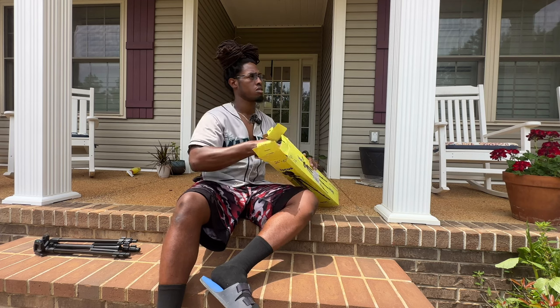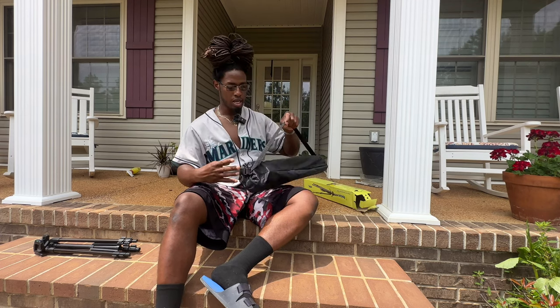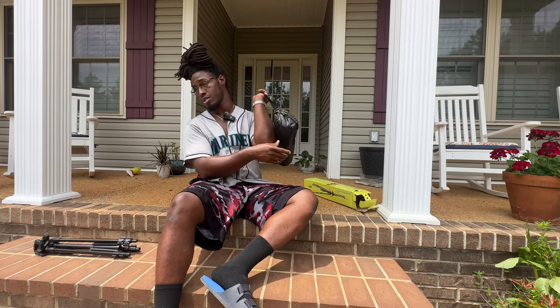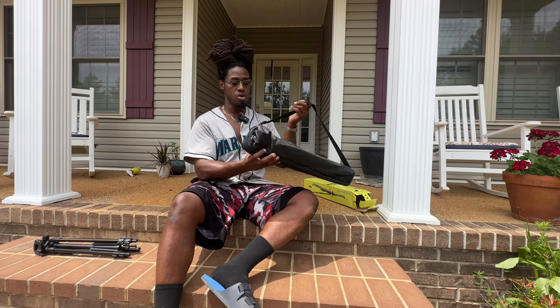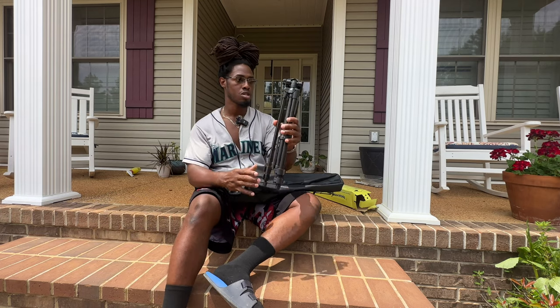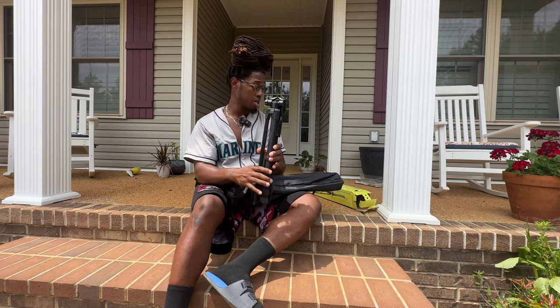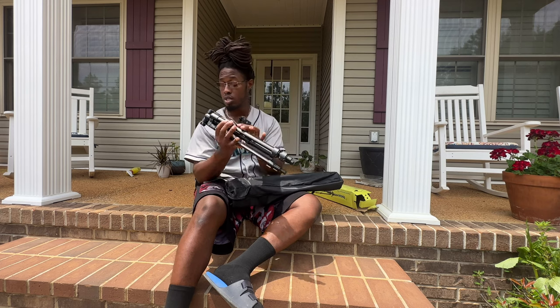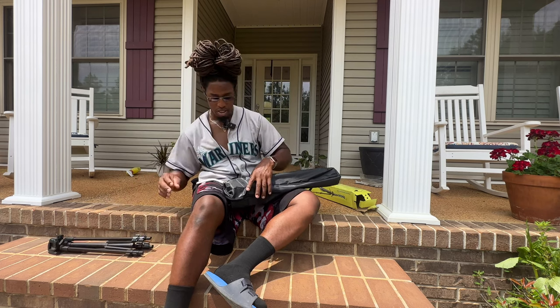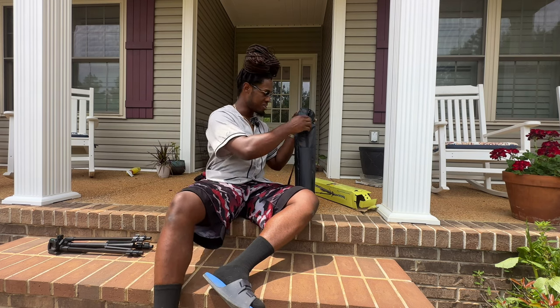It comes with a better carrying bag than the smaller one. This one actually has a little strap you can throw over your shoulder. The smaller one just comes in a little bag with a drawstring — not really much of a carrying case, but it's a place to store it. I'm gonna leave the full comparison for a separate video.